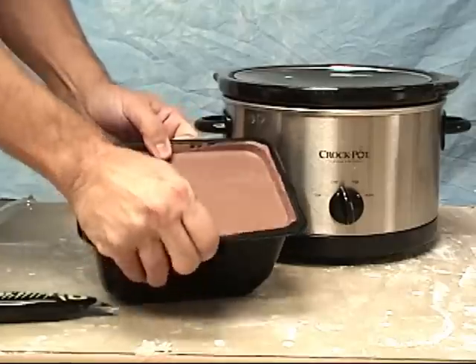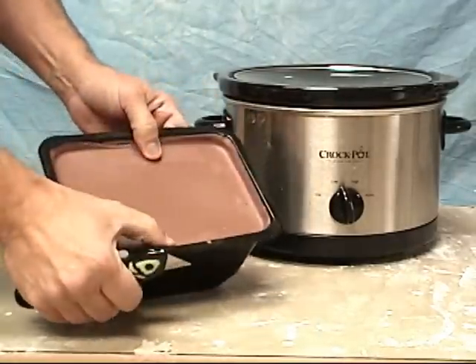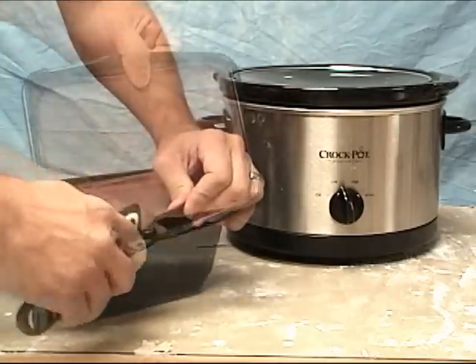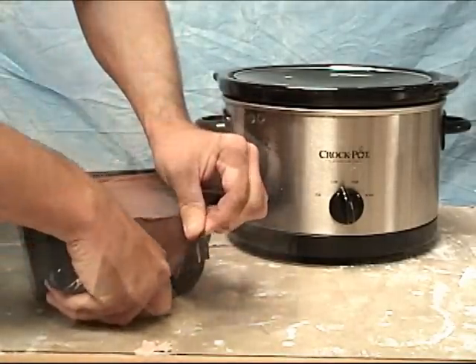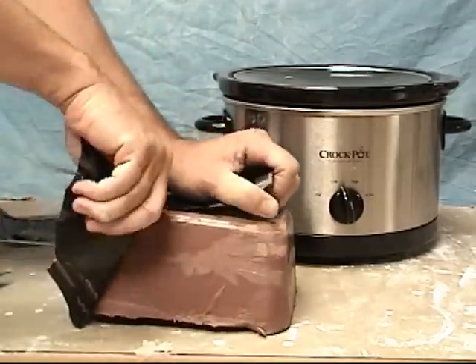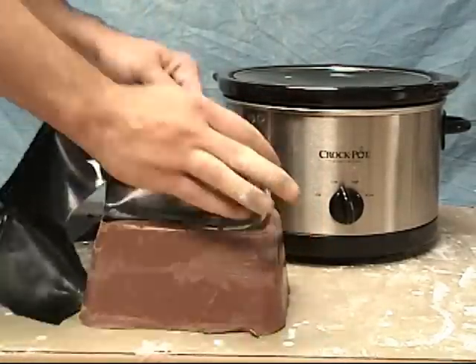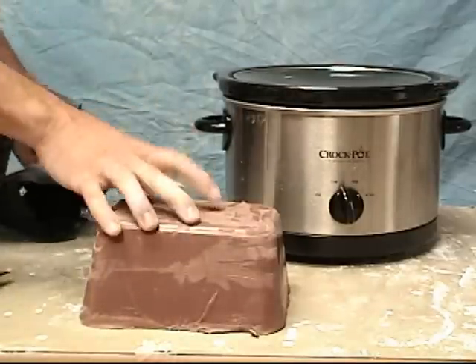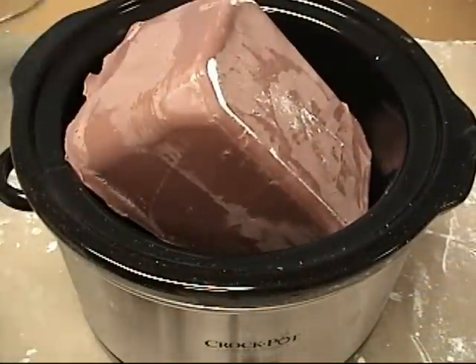They come in these little containers — just cut these away and drop the whole block in your crock pot. Cut off the edges, tear away the packaging, and drop that entire chunk in your crock pot. That's the easiest way to melt these down. You can also melt it in the microwave, but this is in my opinion much more user-friendly.